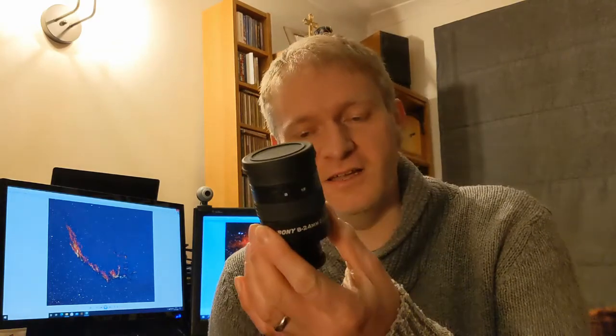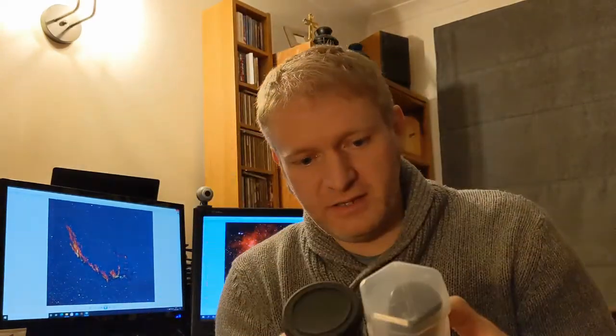It's a really good little eyepiece — quite chunky, and the build quality is fantastic. The only issue I've found is that it doesn't fit in a normal eyepiece case because it's just too big, so it lives in the box it came in, which is perfectly fine.